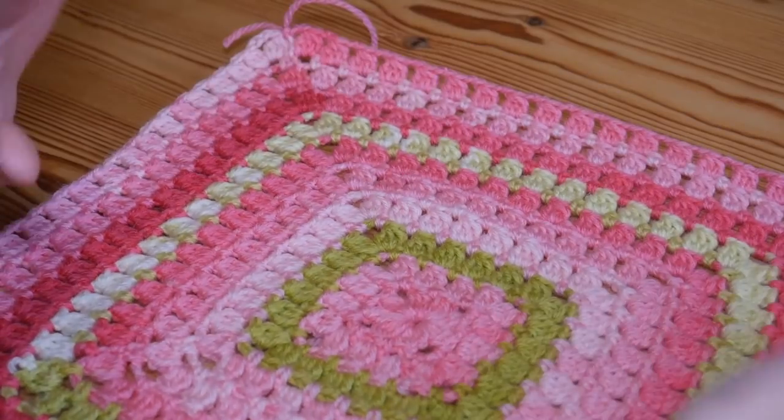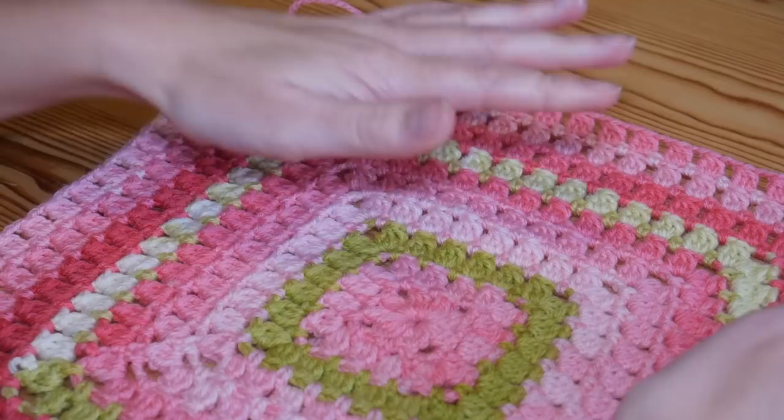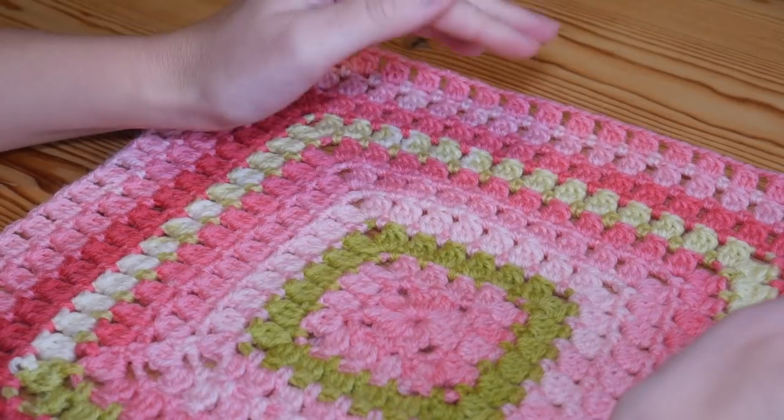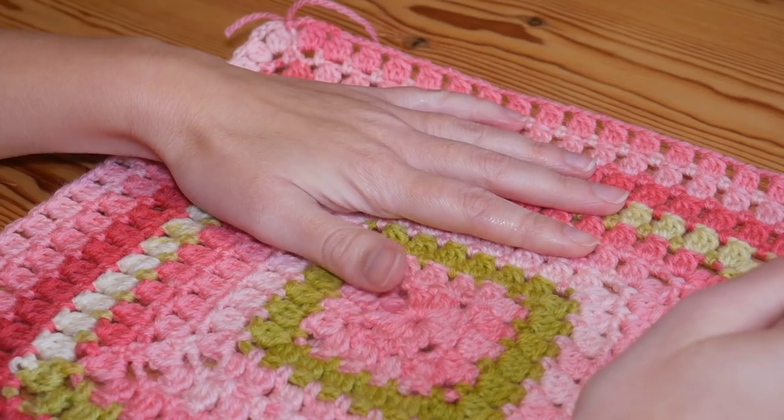Hi there everybody and welcome back to the Blossom Crochet channel. My name is Rebecca and if this is your first time visiting then please do make sure that you hit that subscribe button to keep up to date with all of my weekly tutorials.